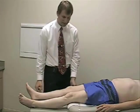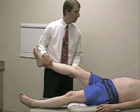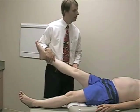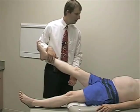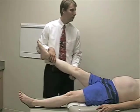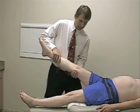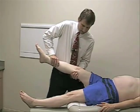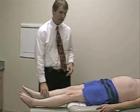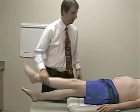The next one we'll check is knee extension. I'm going to have you hold your leg out straight and don't let me bend your knee down. This is an L3, L4, and femoral innervated nerve. Hold your leg straight and don't let me push back down. And then on this side, hold it straight. Good. Relax.